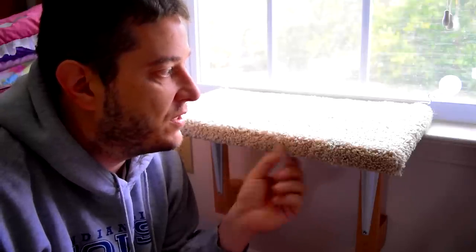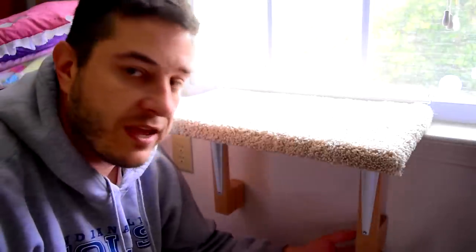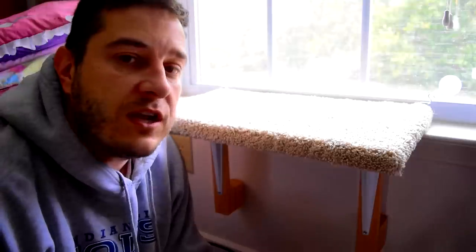I've got little suction cups on the windows that are helping to support this, but it's also strengthened with the brackets on the bottom. Check out the video of how I made this, and as always you can check out my website at woodlogger.com where I have more pictures about this project and other things going on in my shop.